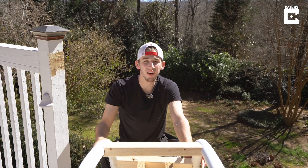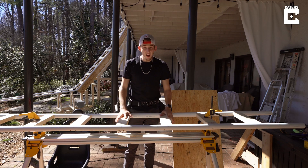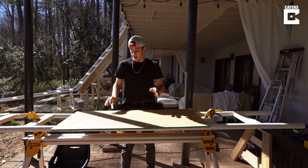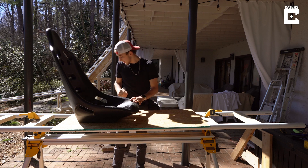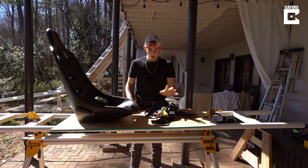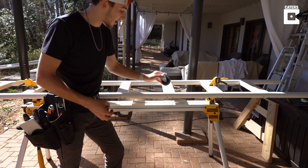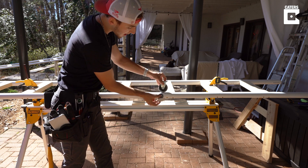Now we can get to the fun part of actually building the coaster. Moving on to the cart itself, I'm going to be starting with this sheet of plywood as the frame, and then I'm going to be using this go-kart seat as the seat for the coaster. I've got a seatbelt to hold me in place, so hopefully I won't fall off. In terms of the wheels, because parts of this track are so steep, I'm going to have four sets of three wheels - one big one on top, and then two small ones, one on the side and one underneath.